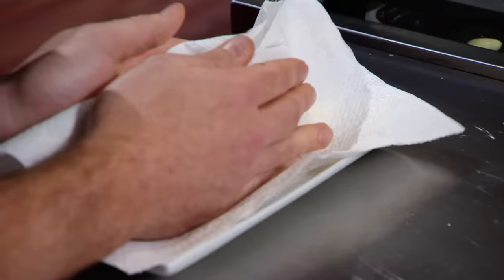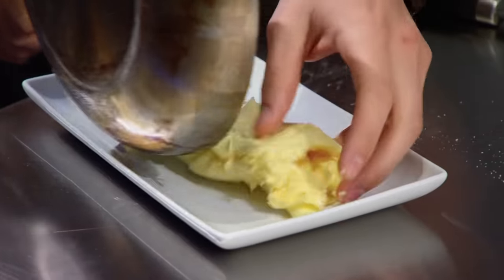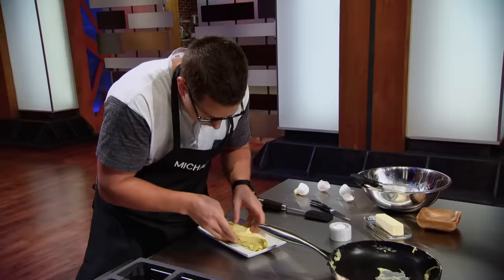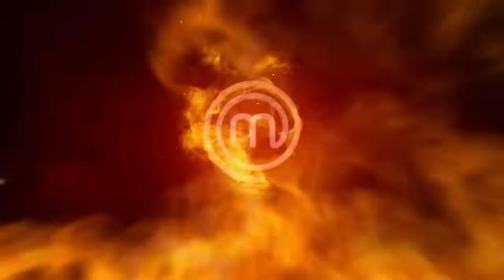Thirty seconds! My eggs aren't even fully cooked, but I need to start folding them. Hands are shaking. Ten! Nine! Eight! Seven! Six! Five! Four! Three! Two! One! Please bring your French-style omelets to the front.